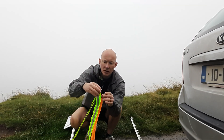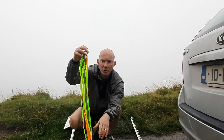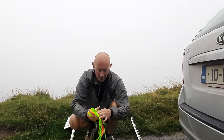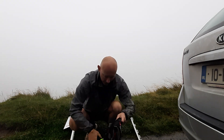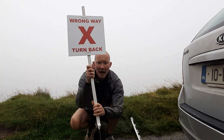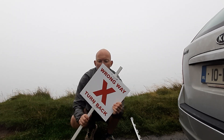These ribbons are the most visible, so use them where visibility is worst. In general, if you have enough, you can use a mixture because then you have two different colors that can catch people's eyes. We'll show in the next video how they look when deployed out on the course.